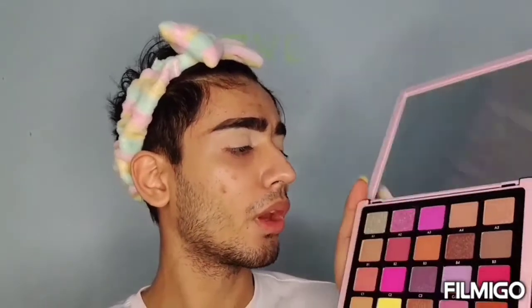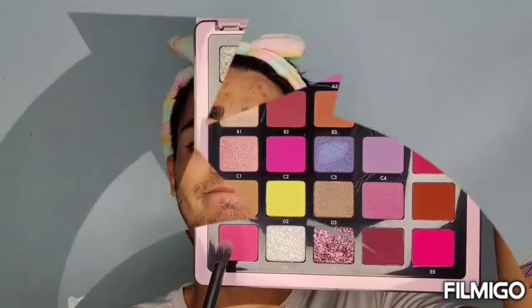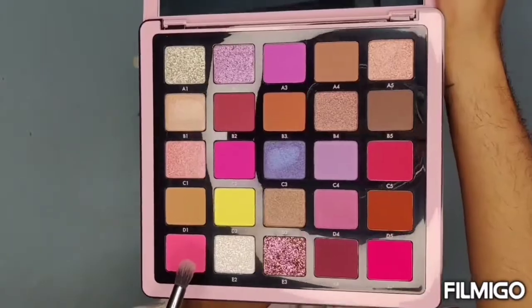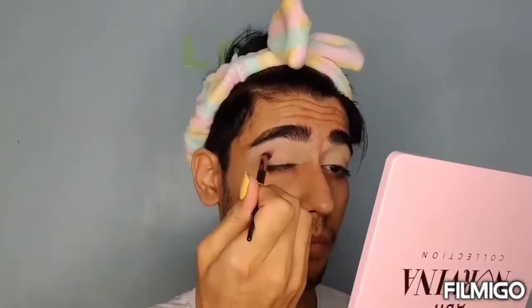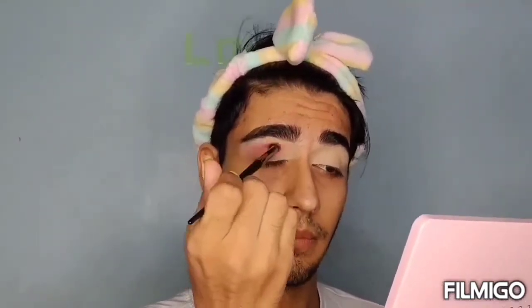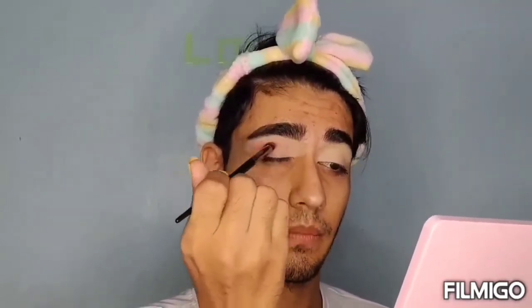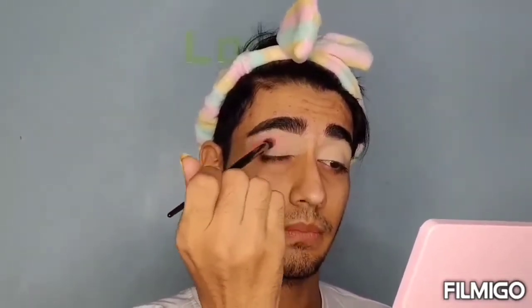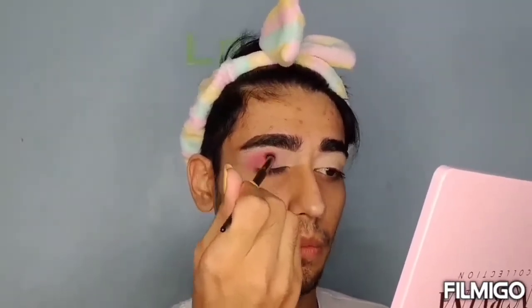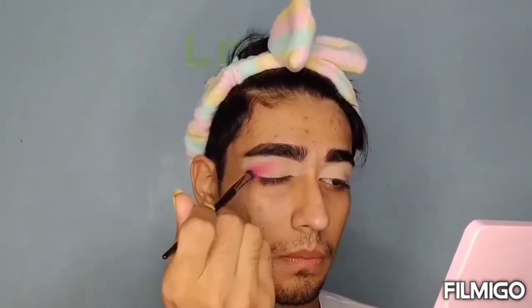I want to play with all these shades but it's not possible, so I'm going to go with a few. Now I'm just going to take a folklore brush and get started.